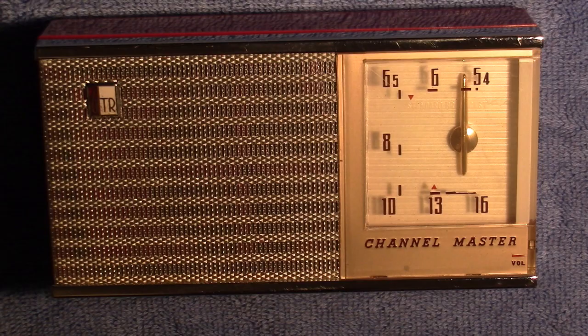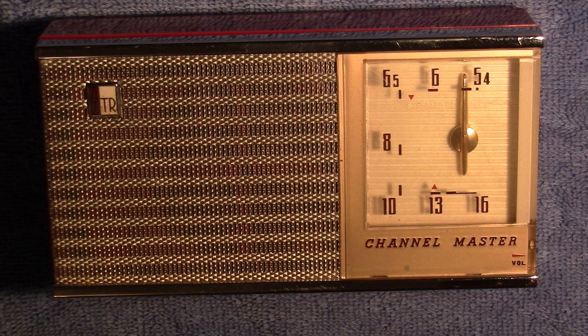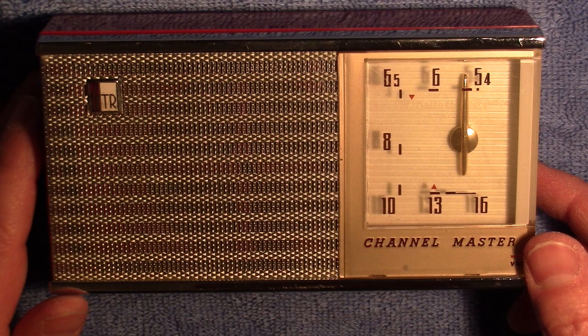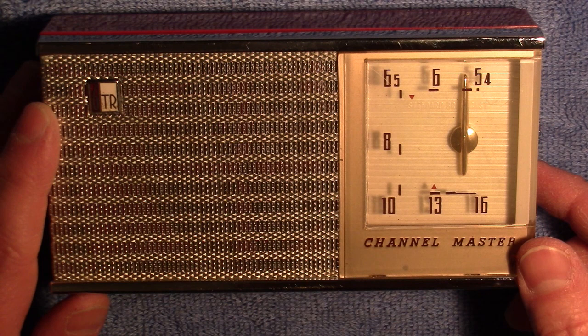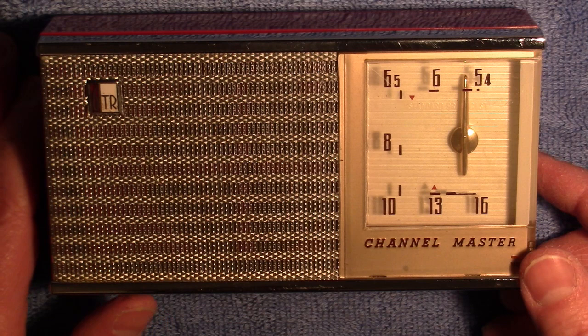All right. Now we've got the star of the show back here — the old Channel Master that I've been working on. This is, by the way, a Channel Master model 6506. Fairly common — you see a lot of these. It's a six transistor transistor radio. I think it's from about 1964 or '65, something like that. It just covers the standard broadcast band, 535 to 1620 kilocycles. And it has the Conrad marks on there as well.